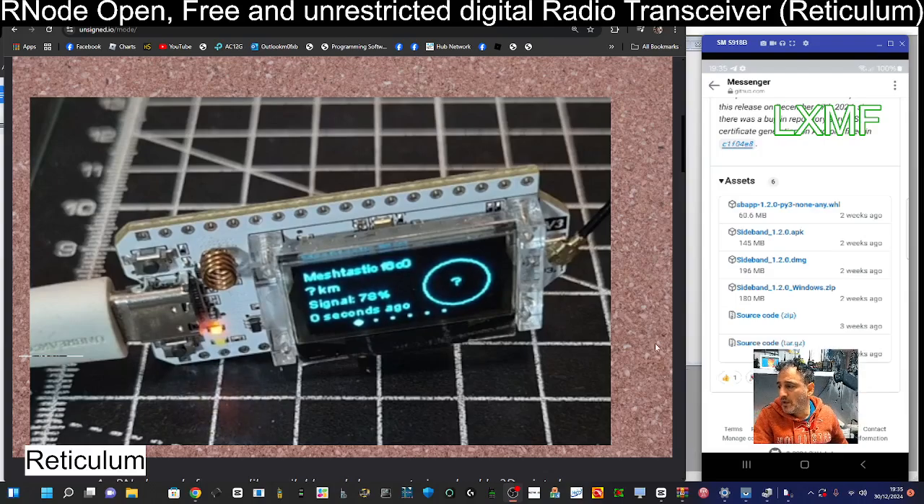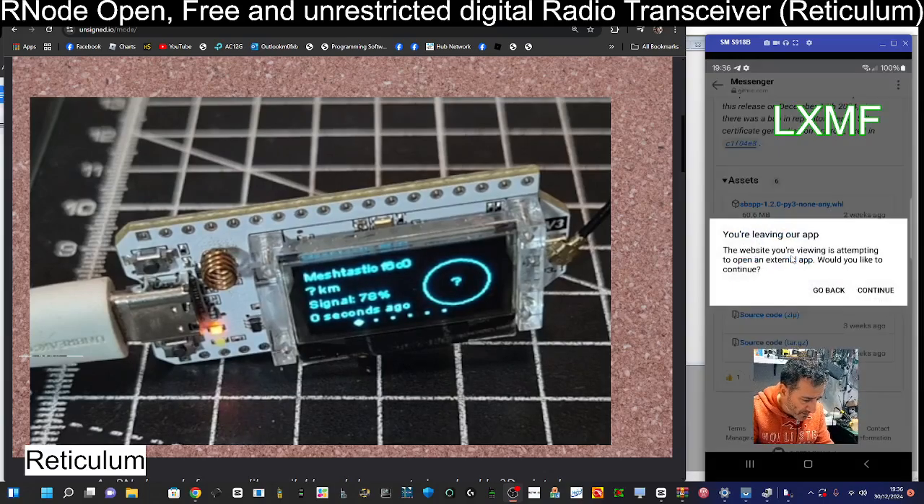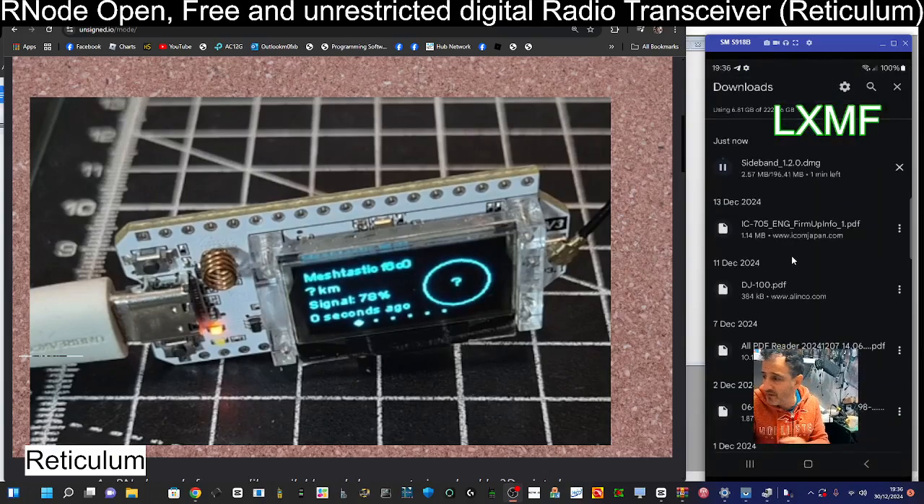We are going to need to download an app. On the right-hand side here is my Android smartphone, and we're going to be downloading the app called Sideband 1.2.0 APK. I'll tap it and continue — we're going to let that download in the background and then open it up shortly.